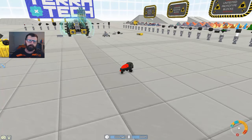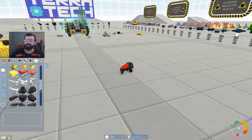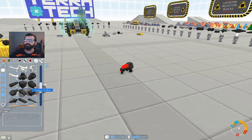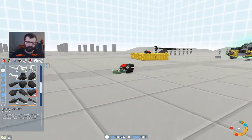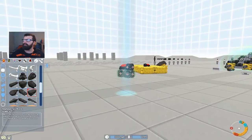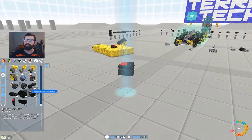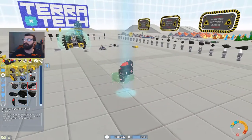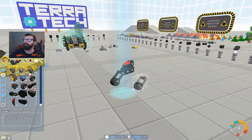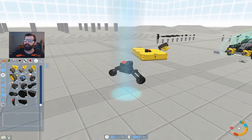I mean, it would be pretty easy — all you really would need to do is just slap some wheels on this cab right here, like that. And then throw two of the angled wheels from Hawkeye on here. One like that, and one like that — boom, there you go, you got a motorcycle.